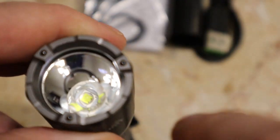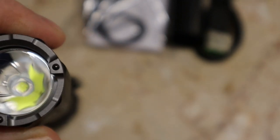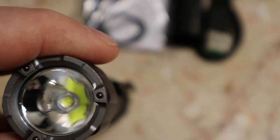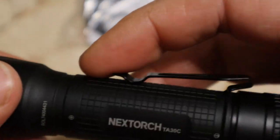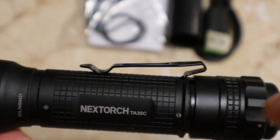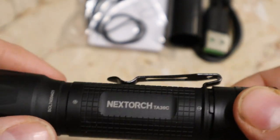In the front you've got a titanium bezel with nano ceramic beads for glass breaking or tactical purposes and self-defense. Inside the head is housing a luminous SST-40 LED. There is also a pocket clip — it's pretty decent and will not come off unless you unscrew your cap a little bit, as it's trapped underneath the cap.